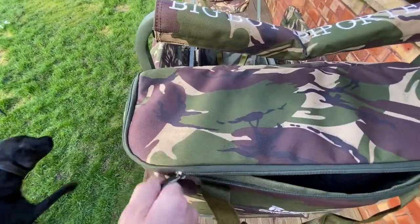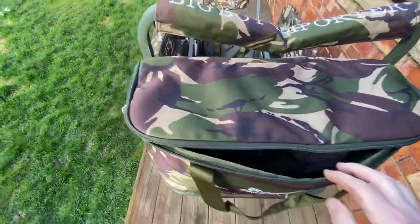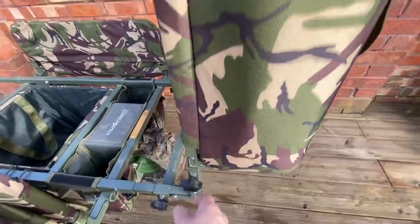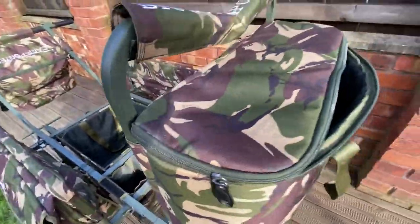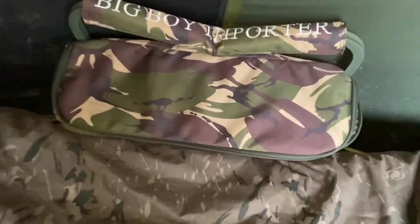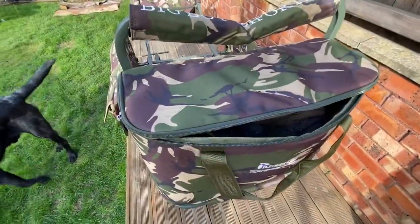The front bag — I keep all my clothes in here. All I do with that is undo this, pull this up, and it goes in the back of my bivvy, so I've got access to all my clothes.